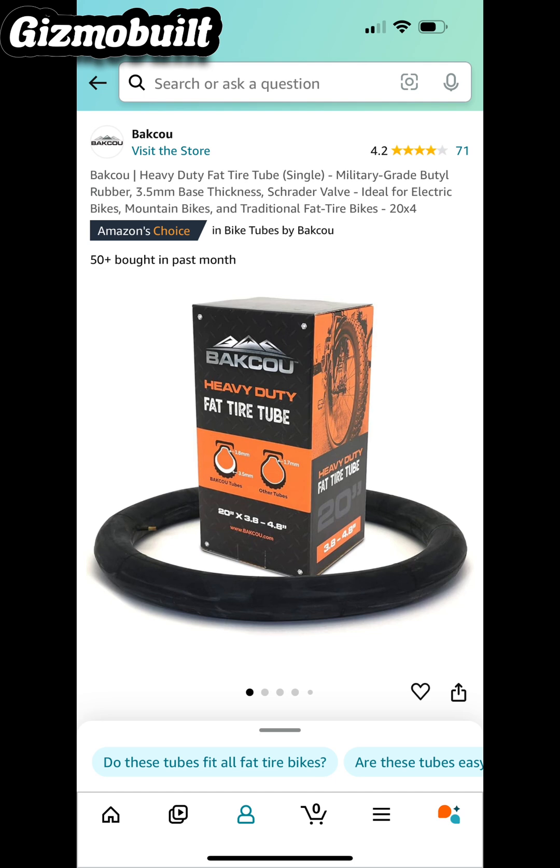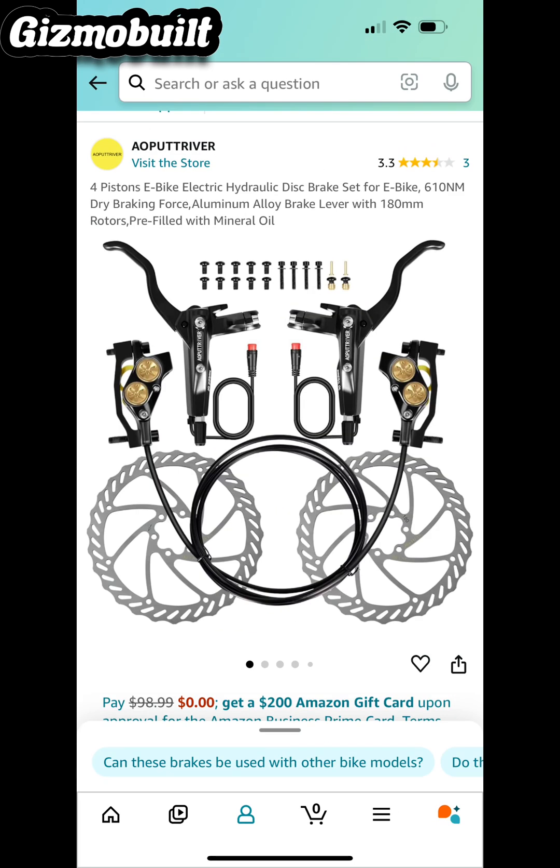So don't skimp out on your inner tubes. Stopping is very important at these extreme high speeds. I went ahead with a four-piston hydraulic kit. I also wanted a little bit more stopping power, so I went ahead and upgraded the rotors — we have the 203 millimeters versus the 180 that it comes with.